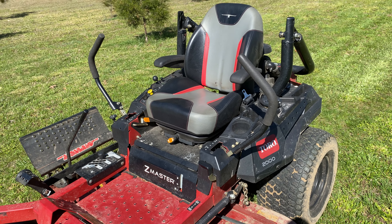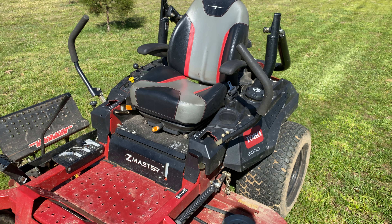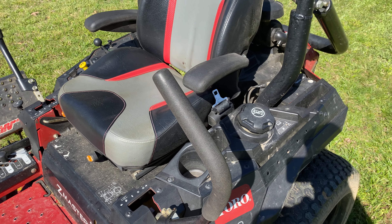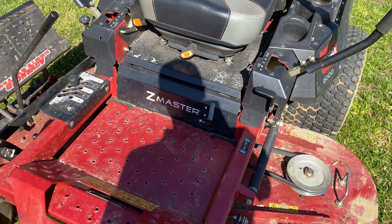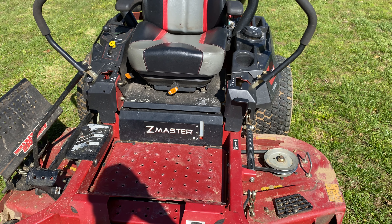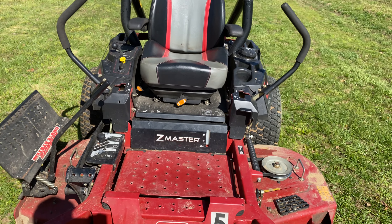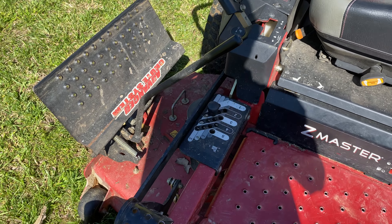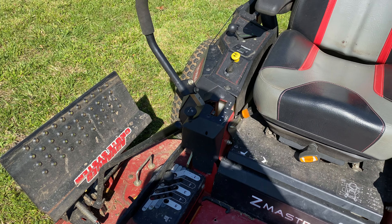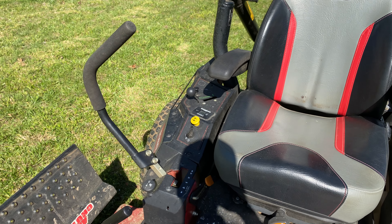The seat is very comfortable — not as comfortable as your upper-end Toros, but still very comfortable. It has adjustable ride suspension. The gas tank is plenty big enough; you can run all day on a tank of gas. You can see the sight glass there — it's about half full right now. It's real easy to adjust your height of cut, and the knob for your PTO, throttle, and choke are all right there, so everything's pretty simple.